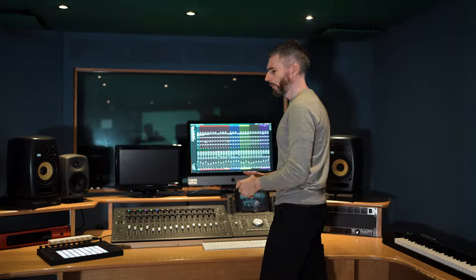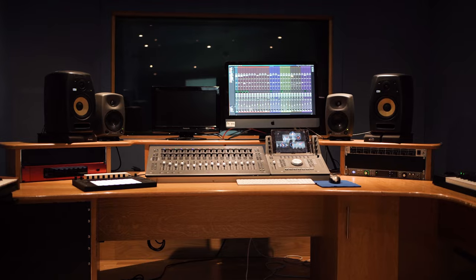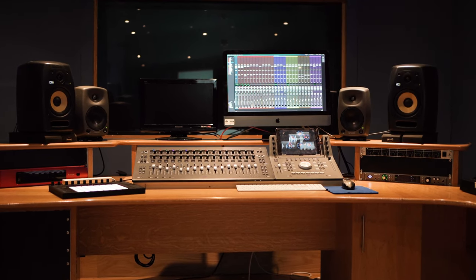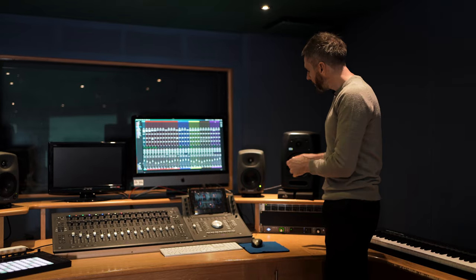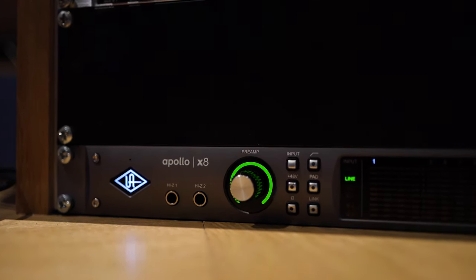The whole studio is basically run from this Avid S1, which is the main control surface we have here. This is the paired-down version of the control surfaces we have in our larger studios. The hub of the operation is everything running through this Apollo — the Universal Audio Apollo 8.